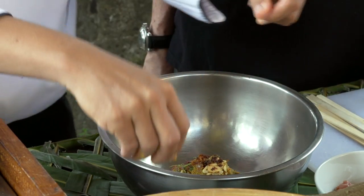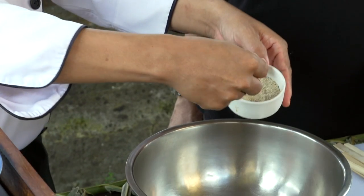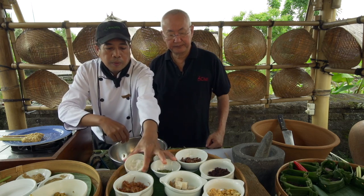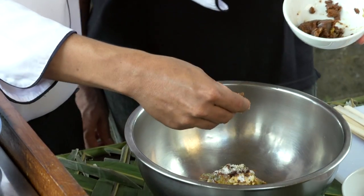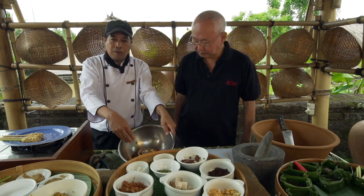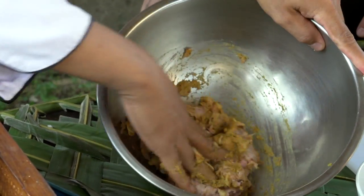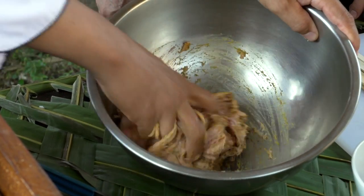Also: kaffir lime juice, pepper, sea salt, and palm sugar — which is basically the reduction of coconut water until caramelized. Mix everything the same way as the satay lilit. The difference is that satay lilit uses grated coconut, while satay gebulat does not.